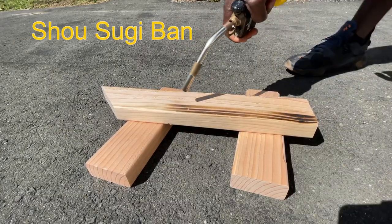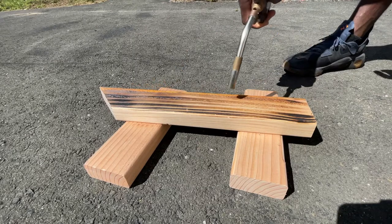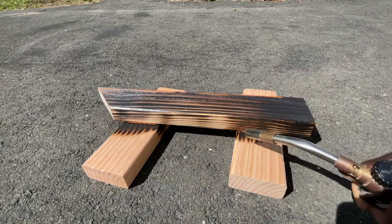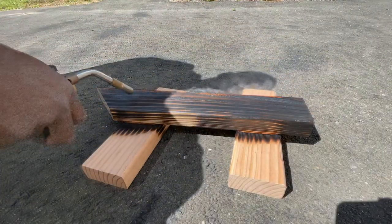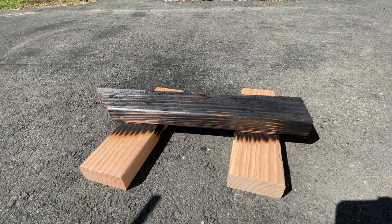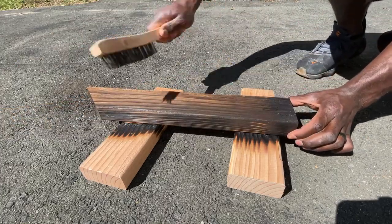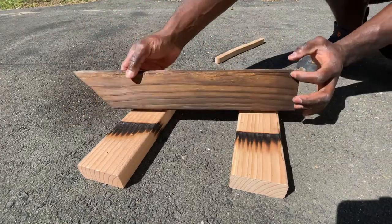Before we get into the build, let's talk about Shou Sugi Ban, also known as Yakisugi — an ancient Japanese exterior siding technique that preserves wood by charring it with fire. Traditionally this is done to Japanese red cedar, but in recent times we've seen it performed on all different species of wood. The traditional process involves charring the wood, cooling it, cleaning it, and finally finishing it with a natural oil. In our case, I'll be finishing it with an exterior water-based varnish or top coat. Using this process yields resistance to fire, rot, and insects, and it can last up to 80 years. I was largely inspired by videos from Inspire Woodcraft and Build That Build — I'll throw cards up top and links in the description to both of them.